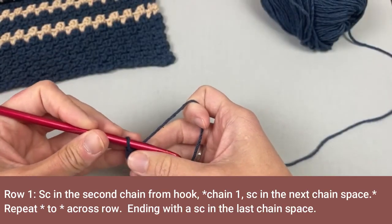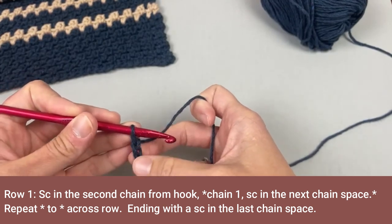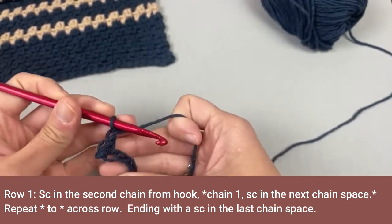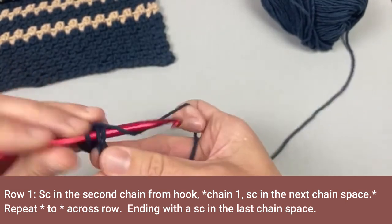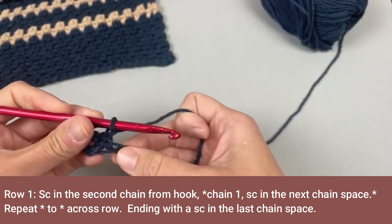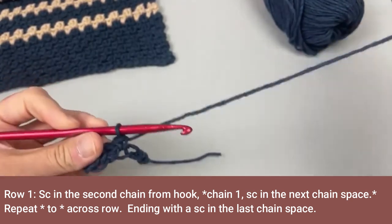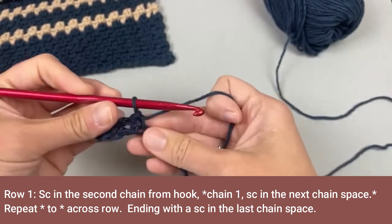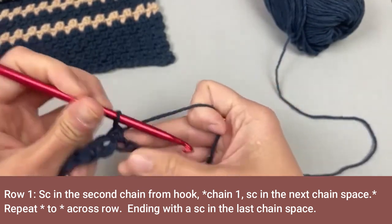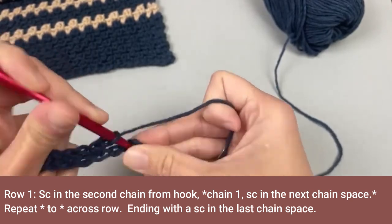For row one, we are going to single crochet in the second chain from our crochet hook. Looking at our V-stitches, one, two — single crochet. Then you chain one, skip the next chain, and single crochet in the following chain. Chain one, skip one, single crochet in the following chain. Continue across — chain one, skip one, single crochet — until you single crochet in the very last chain.